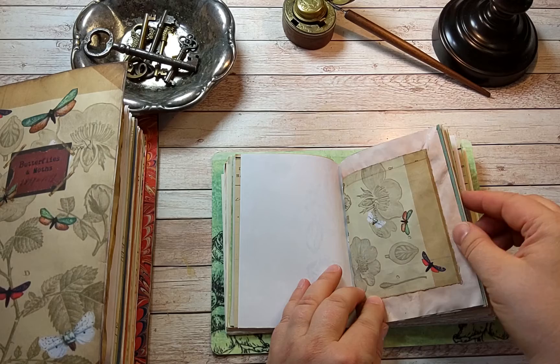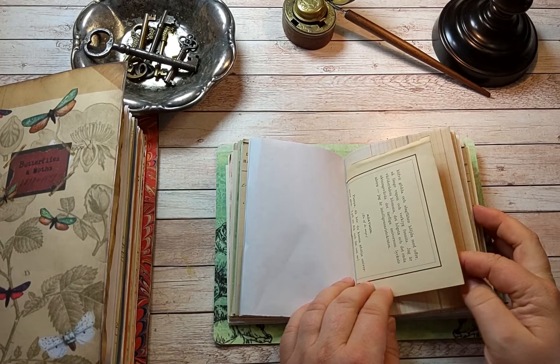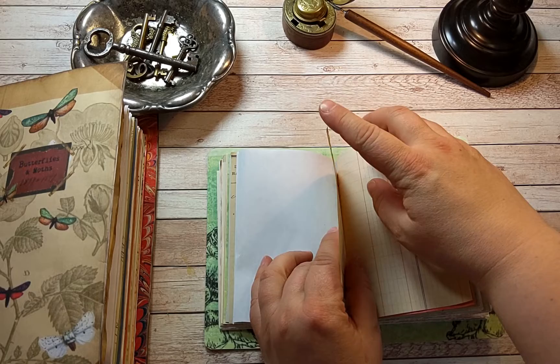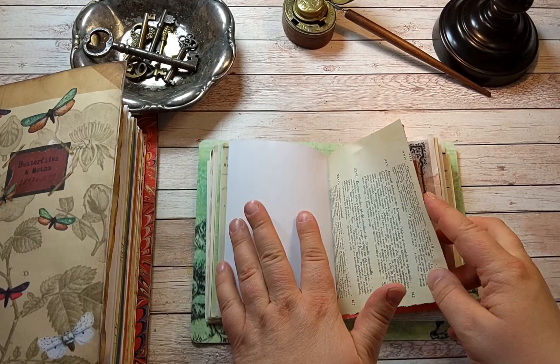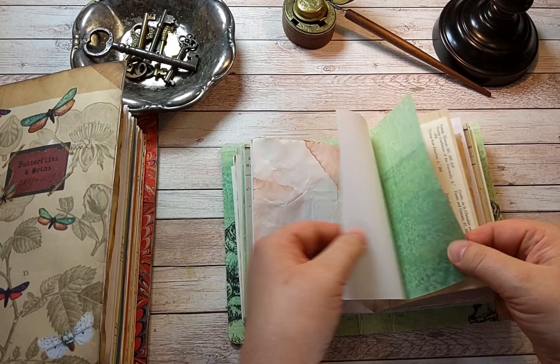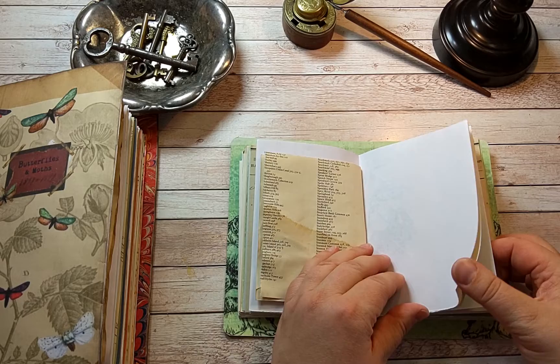Lots of flowers and butterflies and fruits. That's an antique poem page from a poem book - I think it was from the 1800s - and it has gold on the edge. There's an antique ledger, and that one was a print. There's a book page.